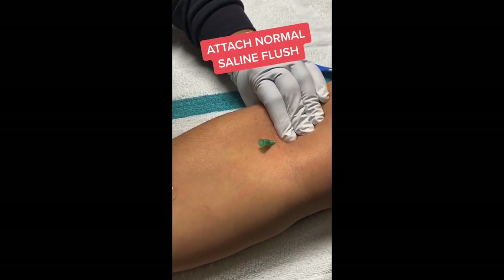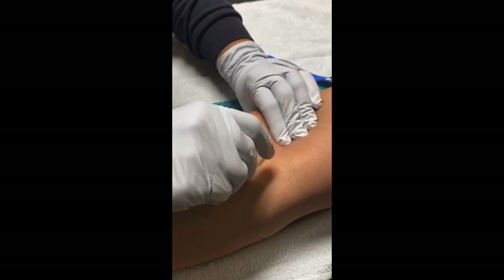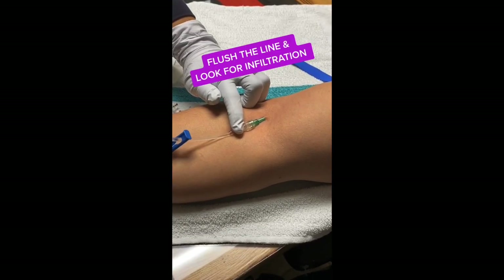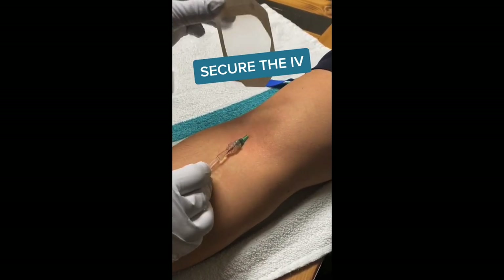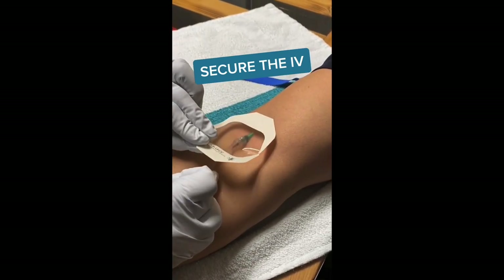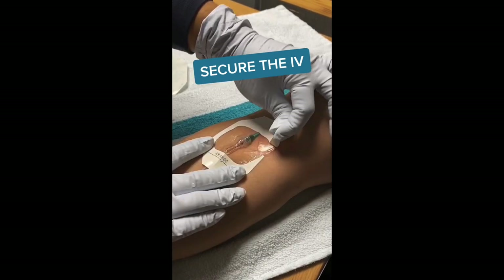She gets her flush of normal saline, attaches it to the hub, and flushes it through the catheter into the vein. She looks for infiltration or inflammation at the site, and since there's none, she secures the IV — a successful IV start.